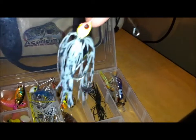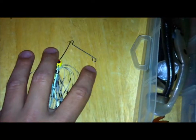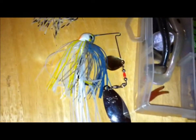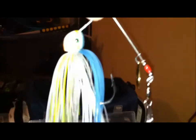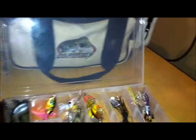Usually when I fish spinnerbaits I like to burn them — I'm not a big slow roller. That's my custom spinnerbait — it was a Booyah but then the blade fell off, and I just got that skirt custom made. And then I got my Strike King — a pretty bigger spinnerbait. I haven't caught anything on this one yet but I'm still trying. There's a lot of shine to them.